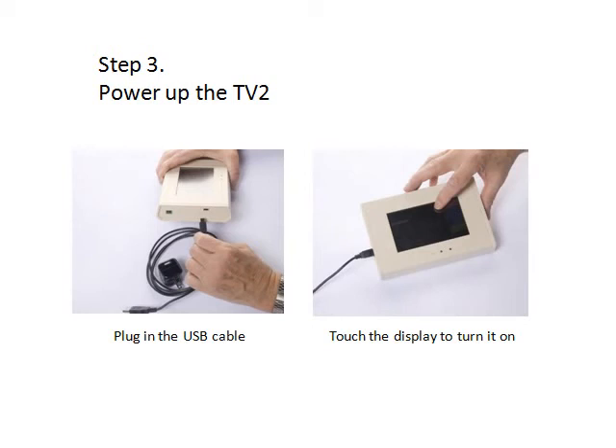Step 3. Plug in the TV2 and touch the screen to turn it on.